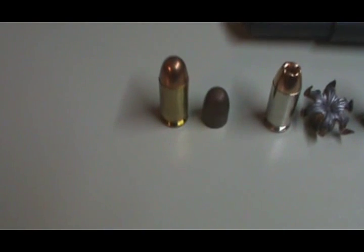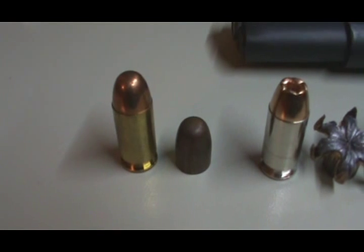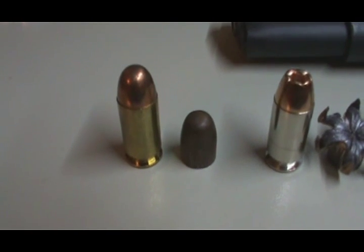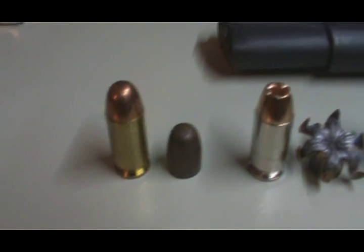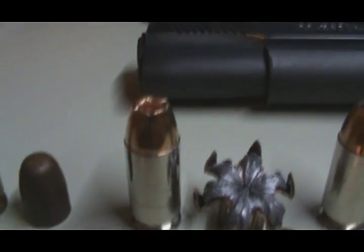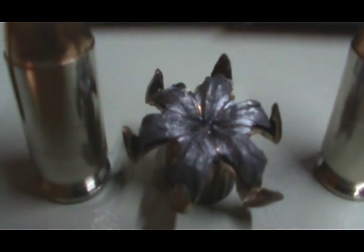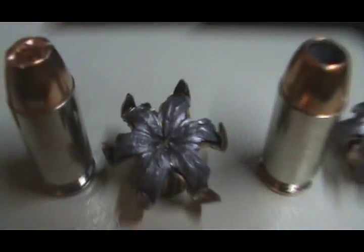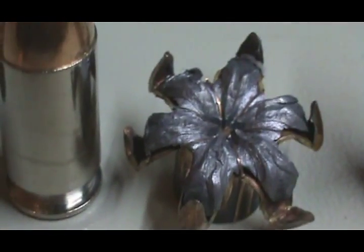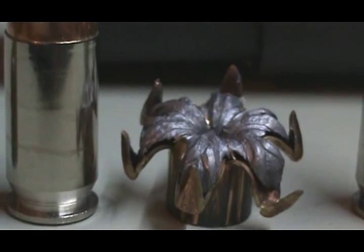Starting off with Winchester White Box 230 grain — before and after, not much difference. Then we move to the Winchester T-series 230 grain before and after. Look at that expansion on that — that's pretty sweet. You can see some pretty nasty claw marks in there. Pretty nasty.